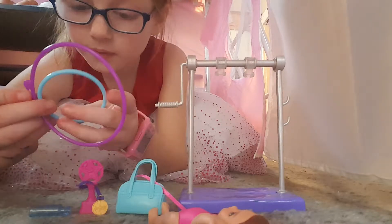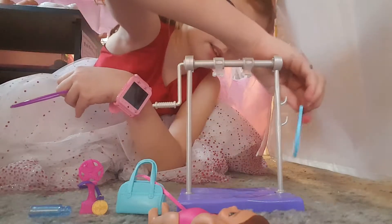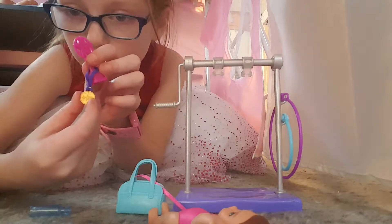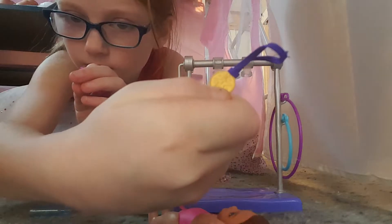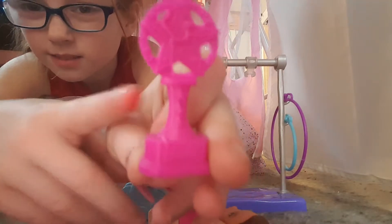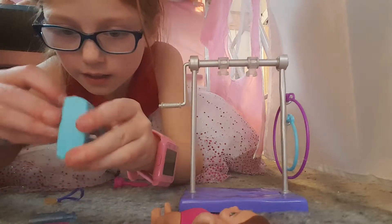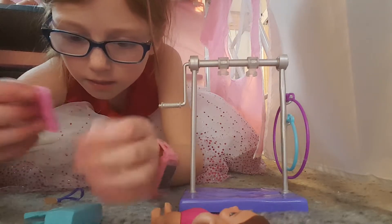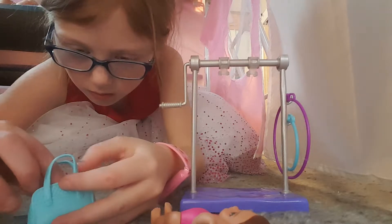This little gymnast girl comes with basically the rest of the items. She has hoops that Barbie can hold for her to jump through, and they go right there. She also comes with a little medal — really cool. She has a first-place gymnastics symbol right there. The baggie also comes with a little baton and a little sweat towel — pretty cool.